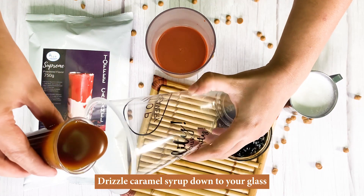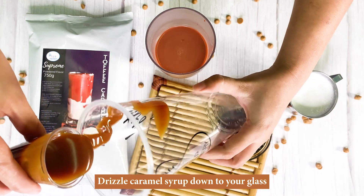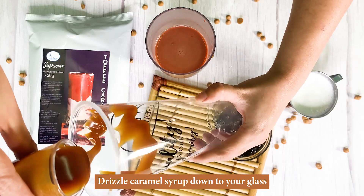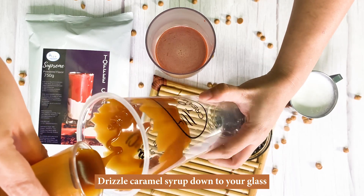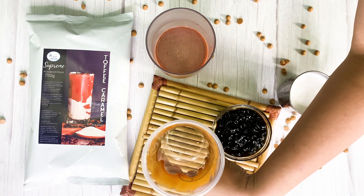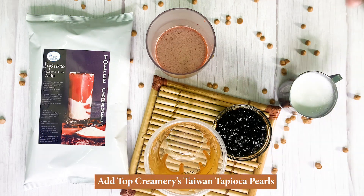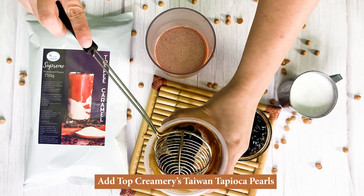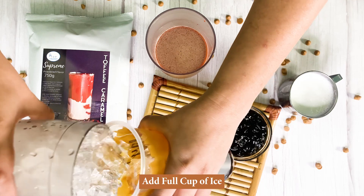Drizzle caramel syrup down into your glass. Add one scoop of Top Creamery's Taiwan tapioca pearls, then add a full cup of ice.